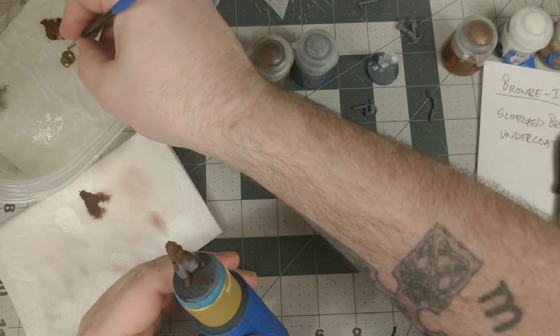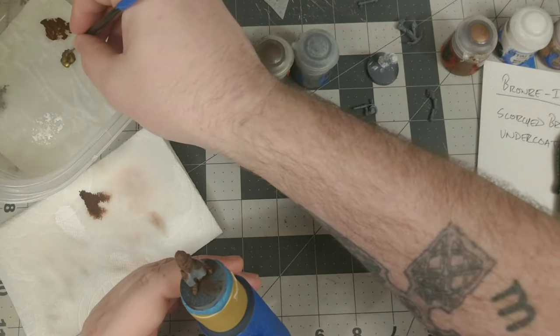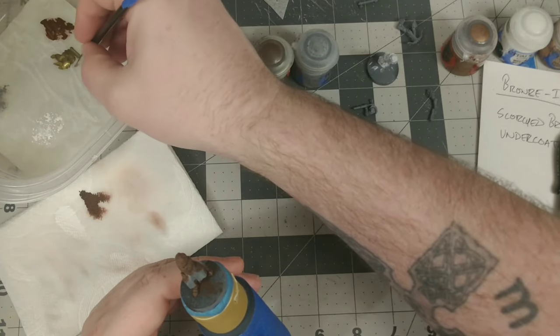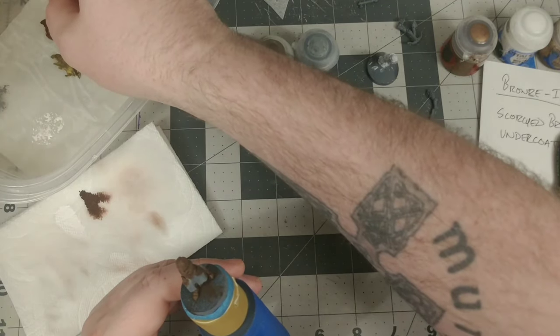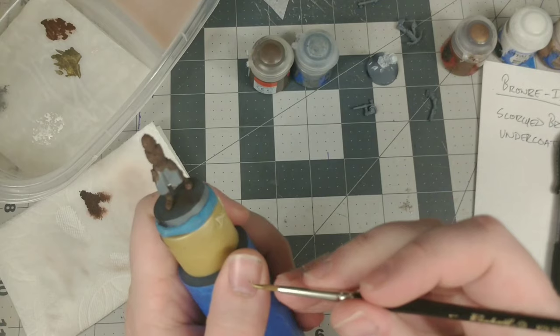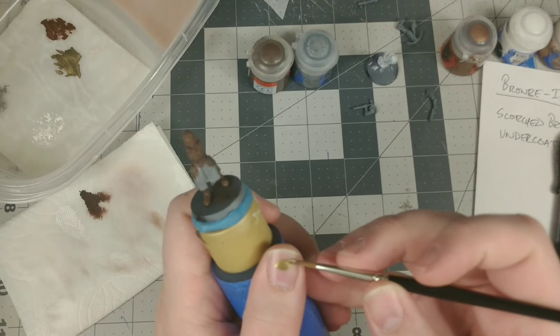I get a little bit of paint on the brush and make sure it's at the right consistency — it was a little too thick still, so I'm mixing it around on my wet palette to thin it down with some of the water. Once I get it down to where I want it, I draw it out to make sure it's not breaking and not too watery, then I pull my brush out to a fine point with my thumbnail.